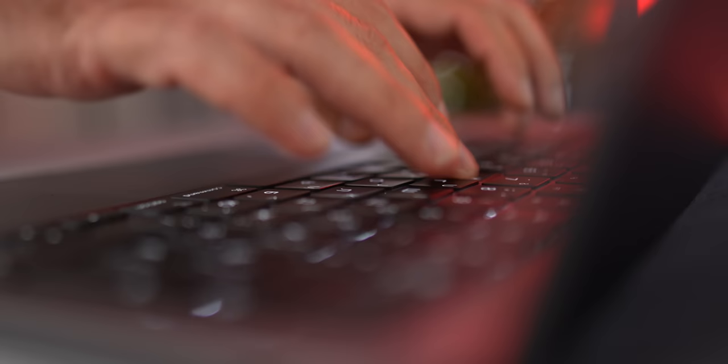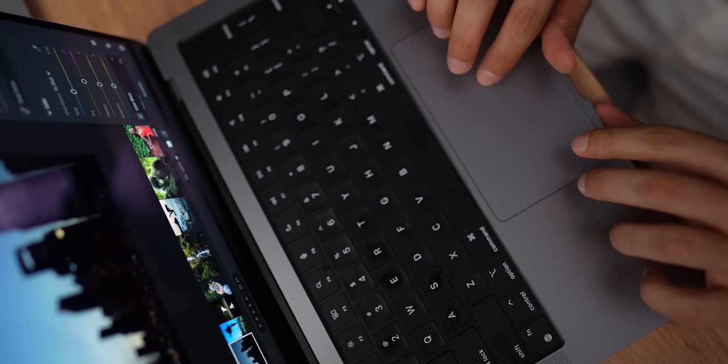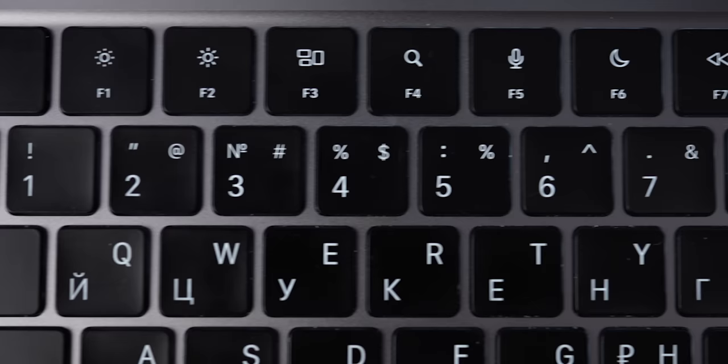The keyboard. I really enjoy typing on it. Visually, I think it looks so much better with the gray aluminum underlay than pro laptops with black underlay. Keys are more visually pronounced and visible, the clickiness is spot on, the key travel is also great, the backlight works fine and accurately. Using this keyboard is almost always a pure joy.